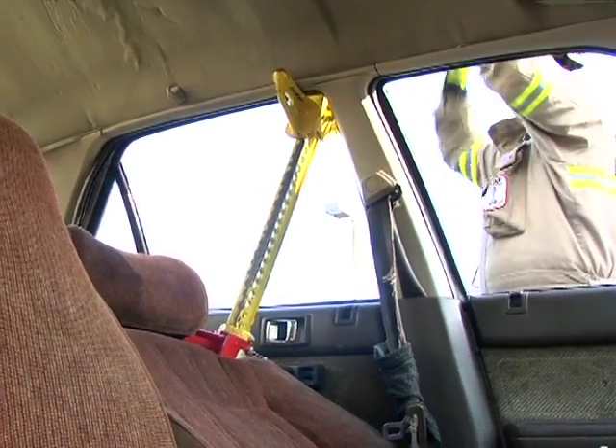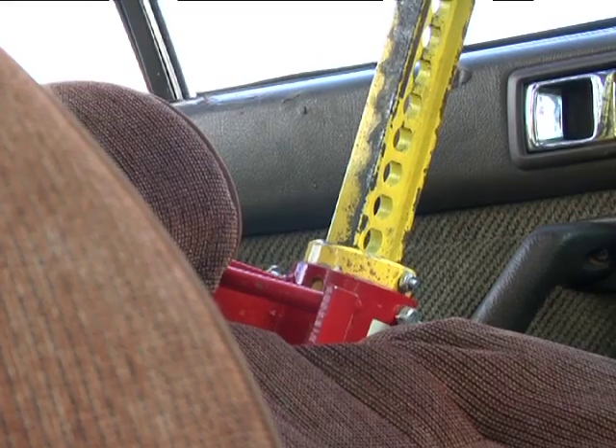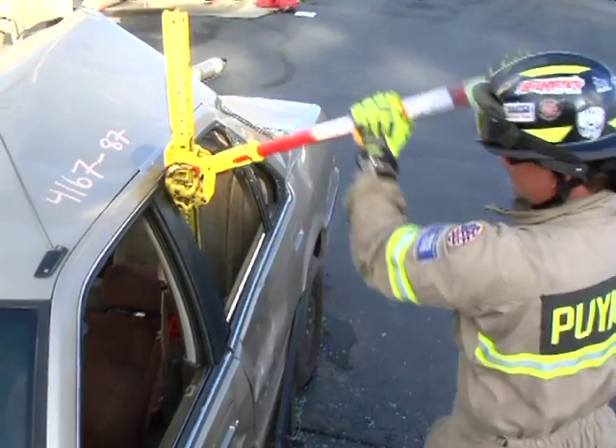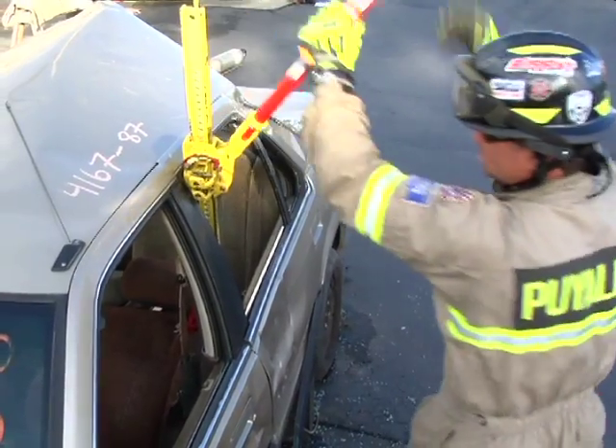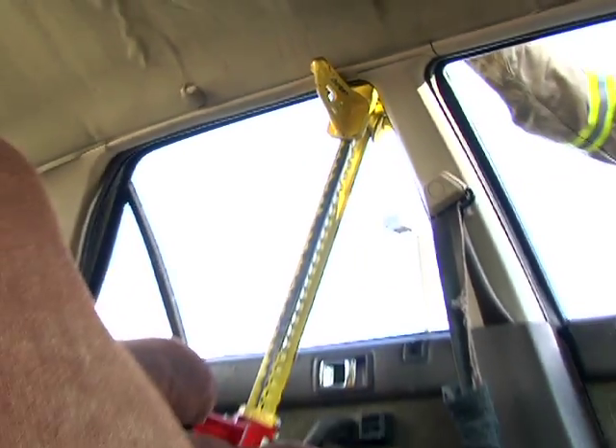At this point, have a second rescuer support the patient's back as the other rescuer ratchets the jack slowly, forcing the seat back away from the patient. You may now remove the jack or leave it in place depending on your patient's position and extrication plan.